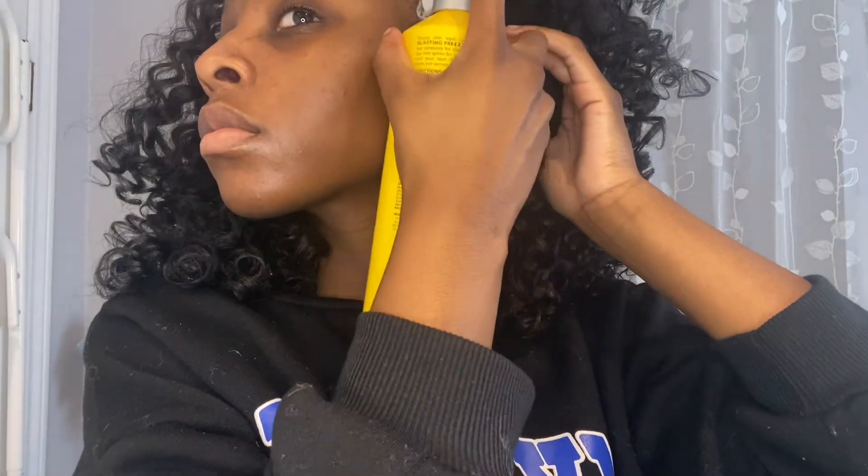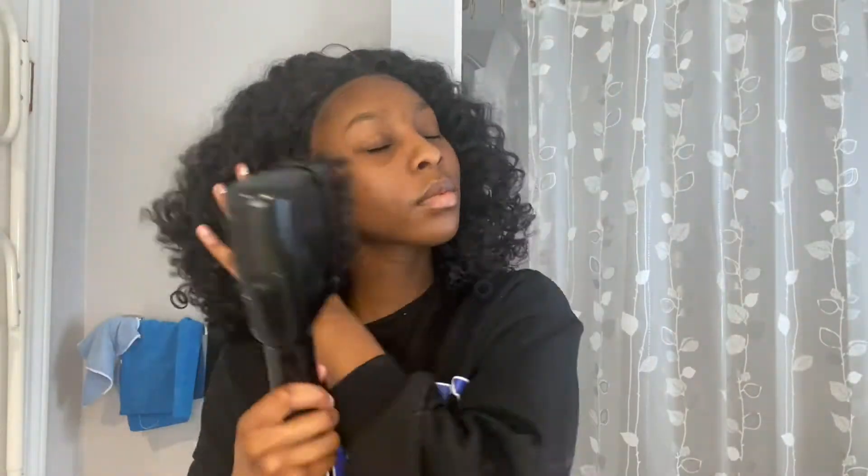For the rest of the lace, I'm repeating the exact same process — taking my Got2B Glue spray, spraying it, and then in a bit I'm going to blow dry those pieces so they're laid. After that, I'm going to go back in with that contour and match my lace to my skin tone once again.